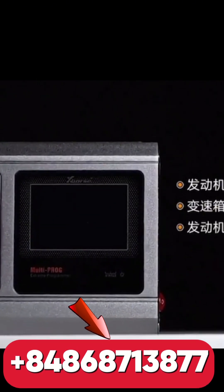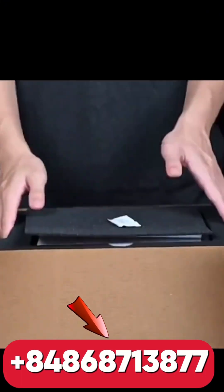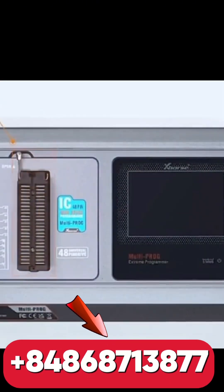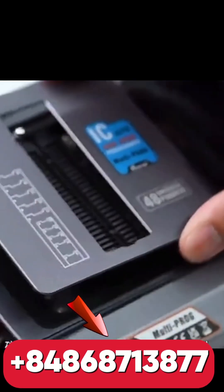Verify, advanced short circuit and resistance detection, touch screen interface, easy to operate. Perfect for key programming, IC repair, cluster work, and more. Ideal for automotive technicians and locksmiths, workshop owners and electronic specialists, training centers, and advanced DIYers.